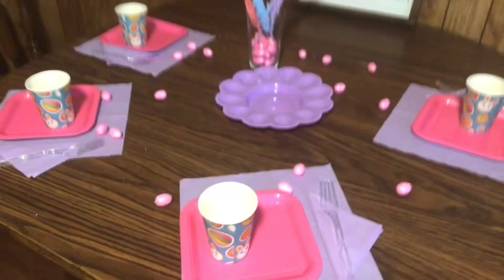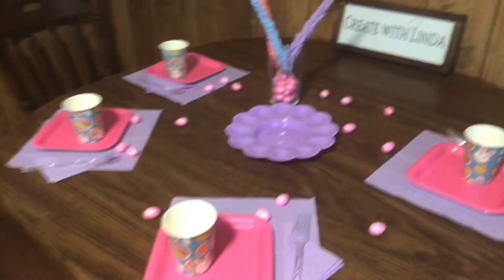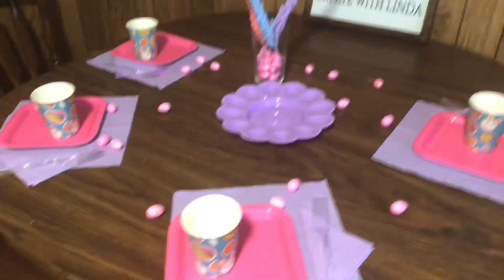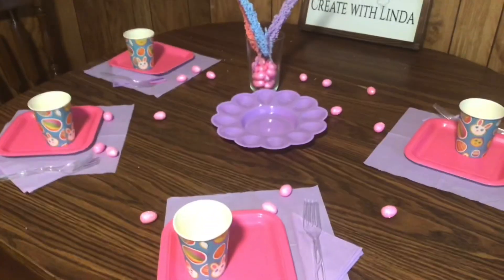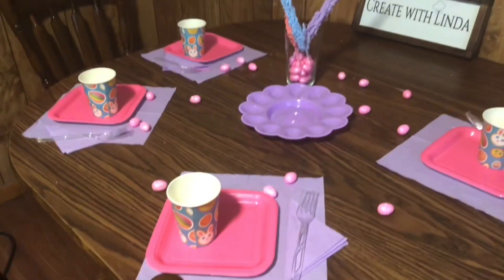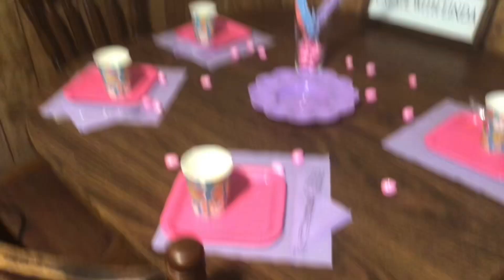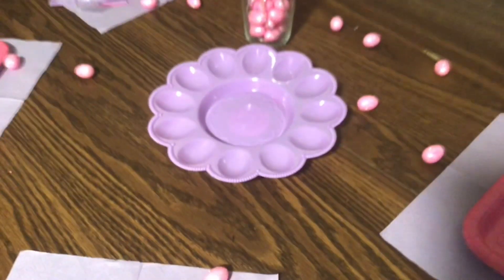Look how adorable. I definitely think it could use a tablecloth — I should have got a pink or Easter kind of tablecloth. Too late for that. But if I would have had a white or pink tablecloth, it would have made it so much better. I love the way it looks. And this was $7 right here, including that deviled egg tray — isn't that adorable? I got it at the Dollar Tree as well. $7 for all this stuff.